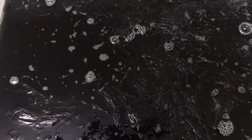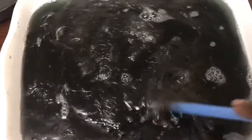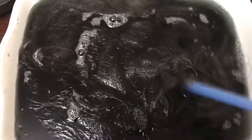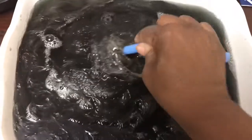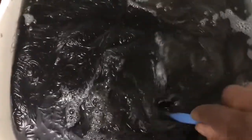The first three bundles I put in took to the dye rather quickly. One thing I learned is to use a larger container if you're doing five bundles. You can still see some chestnut on the bottom of the first three pieces. The last two bundles didn't take the dye as much. I used two bottles of the Adorn off-black 1B dye, so I'll probably need more.